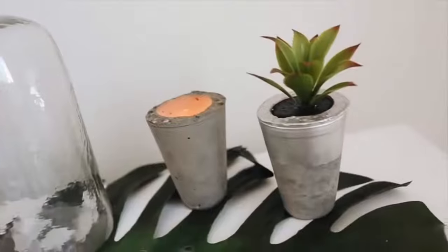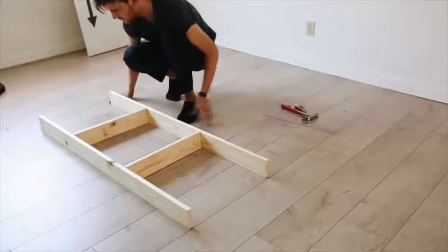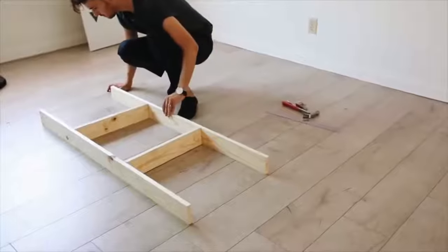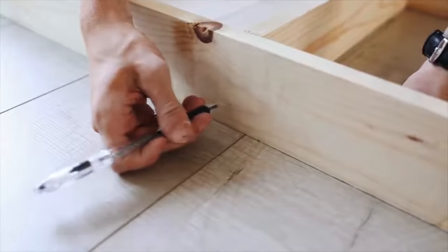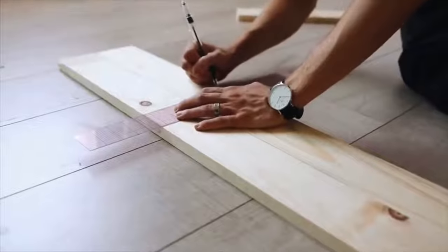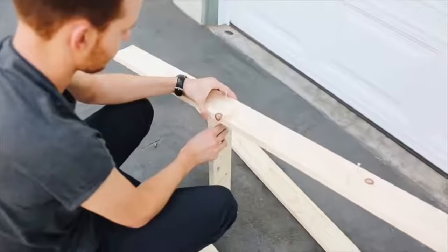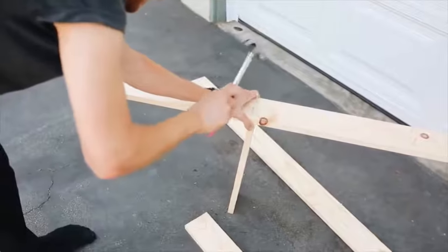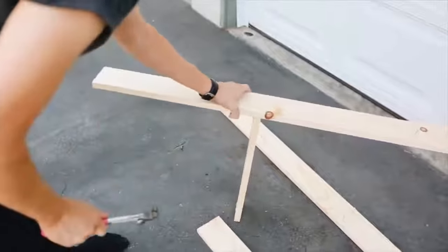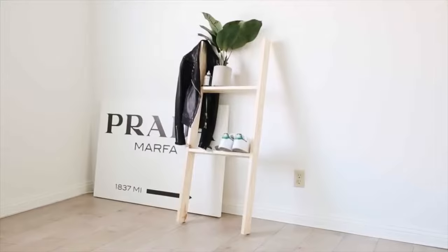Now we're getting into a bit of woodworking. I'm starting with two four-foot-long wood pieces — one-by-four pine — and marking two spots on each where I want the shelves to go. I pre-hammered the nails and nailed in two sixteen-inch pieces of wood. Typically you'd want to use screws, but I just used nails at the time. The result is a simple leaning shelf that was super affordable to build and holds minimal items on display.